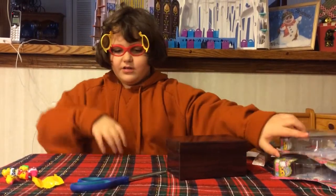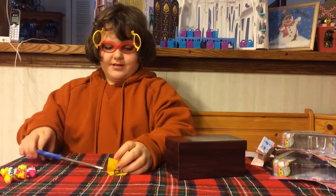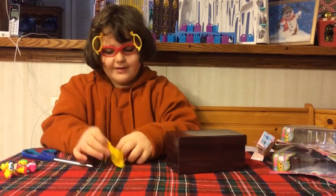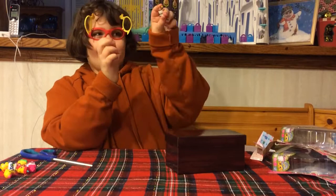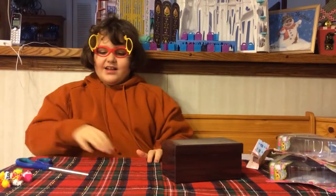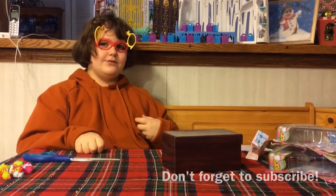Let's open the mystery one and find out what it is. I'm excited — I don't have this color of Millie Shaped. It's the brown Millie Shaped — another ultra rare! So yay. Thank you for watching and click to subscribe. Hope to see you again soon, bye!